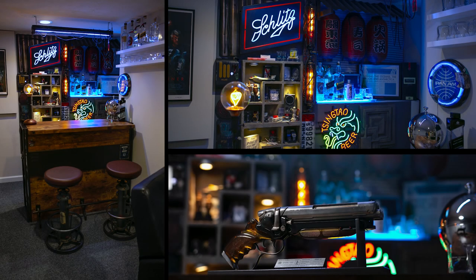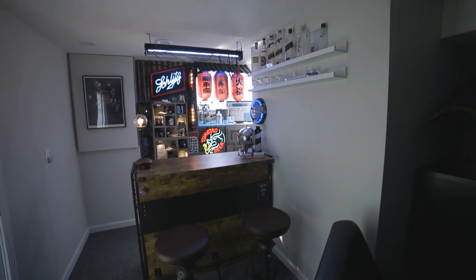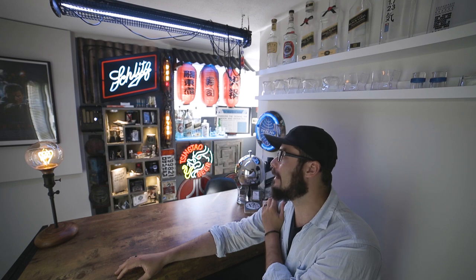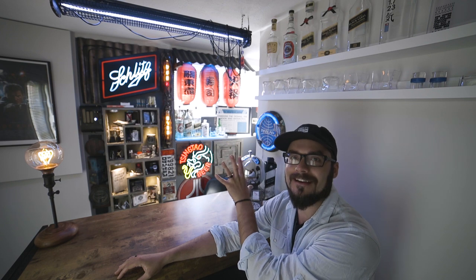Hey guys, a couple of you who follow me on Instagram wanted a video about my minibar setup, which is like Blade Runner meets cyberpunk craziness. I don't really feel like it's done — I still have a couple more walls I need to work on — but this is just a quick video for you to check it out as it is. I had this minibar in my collection room and felt like it needed something, and I ended up doing a whole lot of something over here.